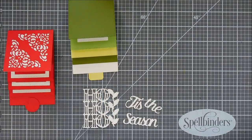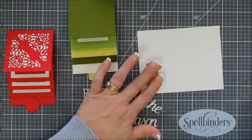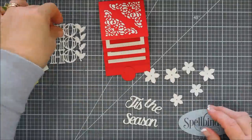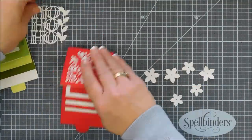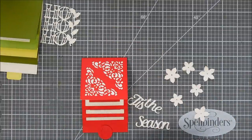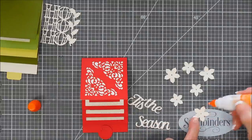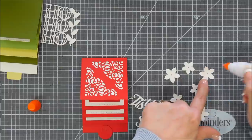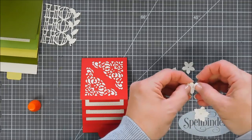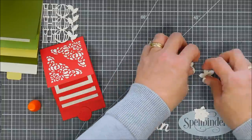I'm going to take the poinsettia flower and die cut it out three times with my buttercream cardstock to create three poinsettia layered flowers. Since there is a hole in the center flower, I'm going to create a donut of glue on the very base of the largest flower. I'll fluff up the leaves a little bit on the smaller flower and then layer them together. Easy peasy to do. There is embossed detail on these poinsettia flowers too — you can't see it but it's so pretty.